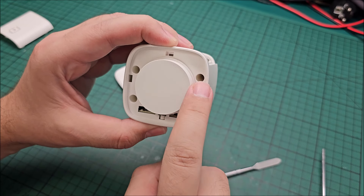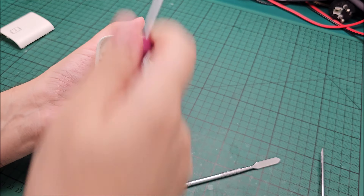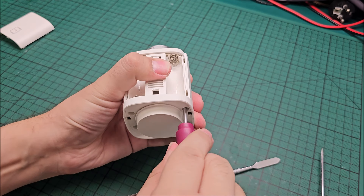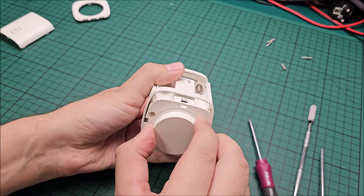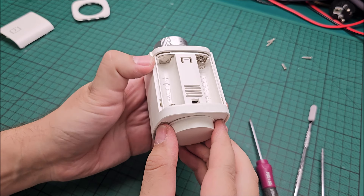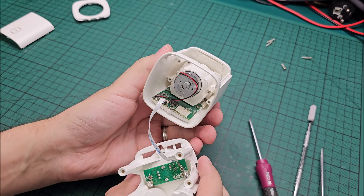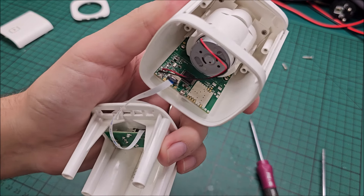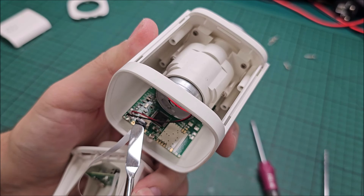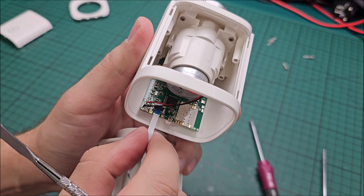We've reached some screws deep in there. I'll be back after I untighten them. The screws are out and it seems this just slides out — it's only the button itself. Now let me unlock this flex cable, lift the black lip which is the lock mechanism, and now we can get it out.